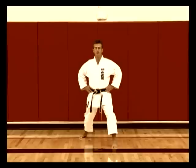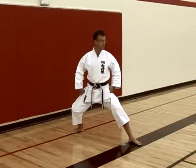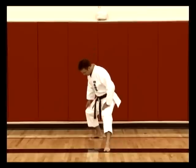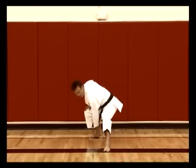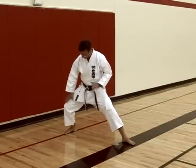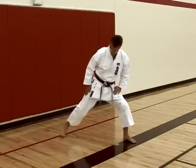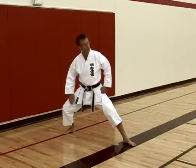The next stance is called Kokutsu Dachi — your back stance. In back stance, our feet are in a straight line. Once again the outside of the front foot is pointing straight forward, but if you were to draw a straight line from the inside of your foot all the way down to the heel of the back foot, this should be straight. The back foot is sideways because the knee must bend outwards over the back foot. The front knee is also bent this time. In front stance the back leg is straight; in back stance both knees are bent, only with the back leg bent more.